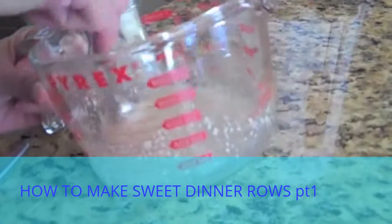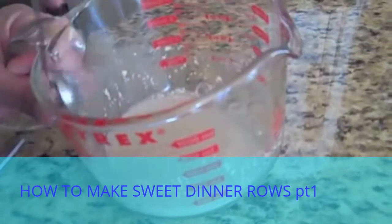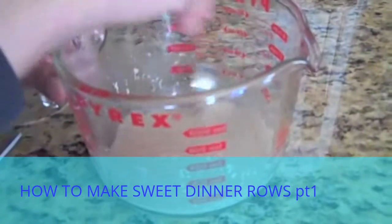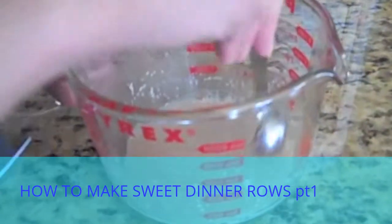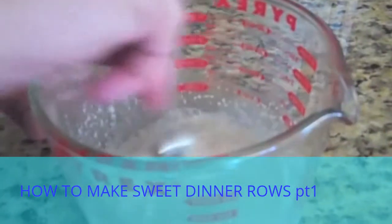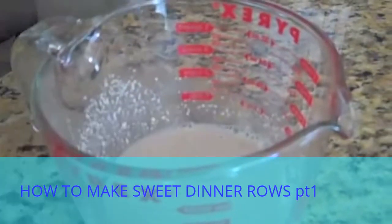Now we're going to let this sit for five minutes to proof. If your yeast is active, you should start seeing it bubble and almost double in volume. It's stirred up pretty well, so we'll just let that sit for five minutes.